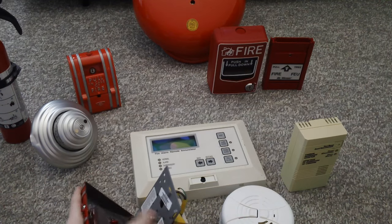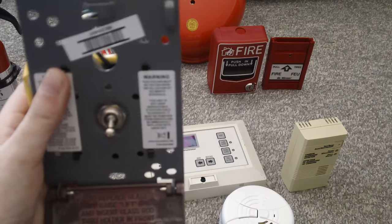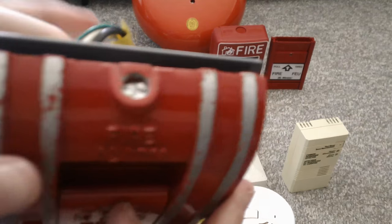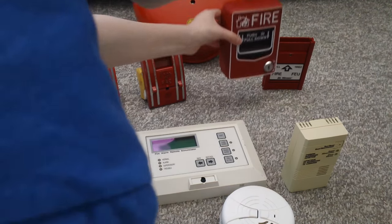There you go. Now flick the toggle switch down. And now close it back up. Now we are going to the call point BD12.